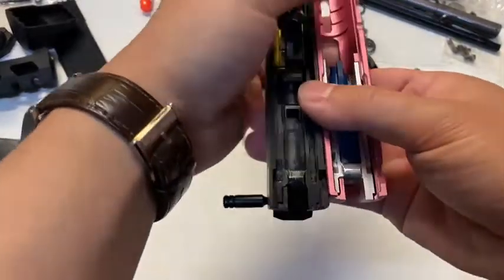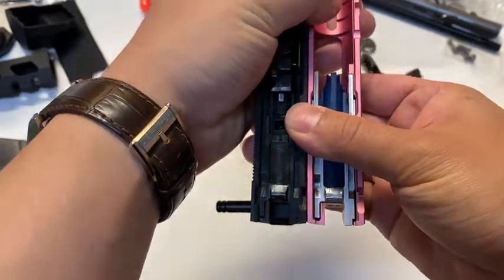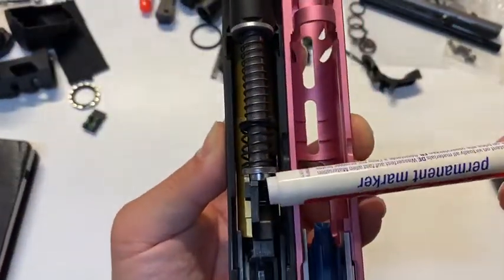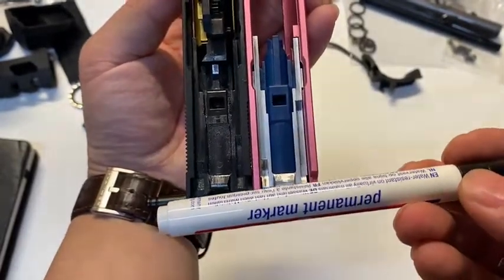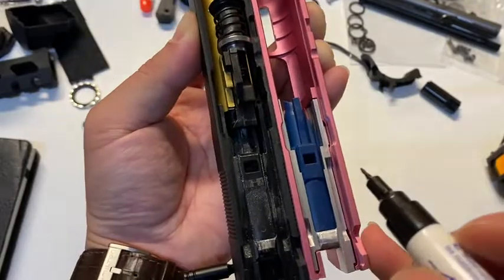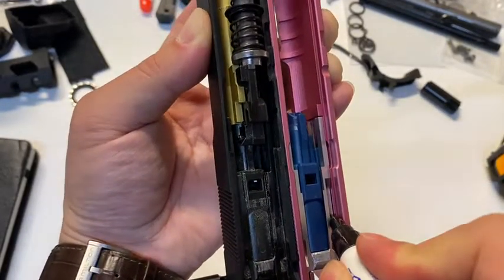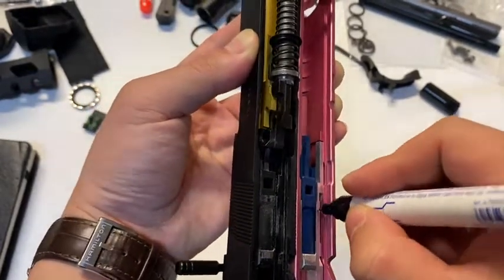I'm going to put these two side by side. They're in the same position. You can see the half moon is in the same place — everything's in the same place. I'm gonna use a black marker to mark where the Edge BBU ends, about there — so this whole area.